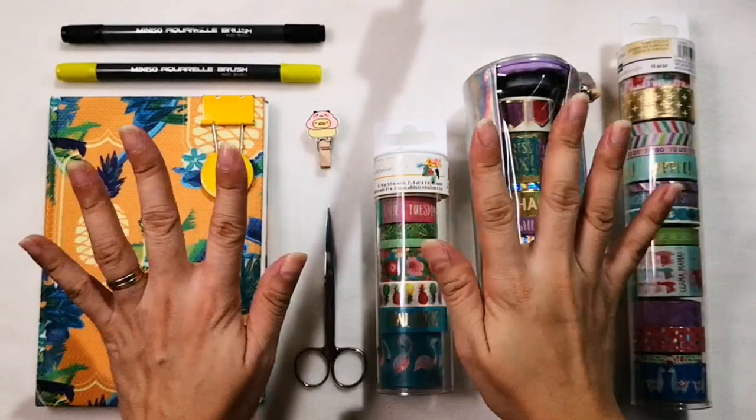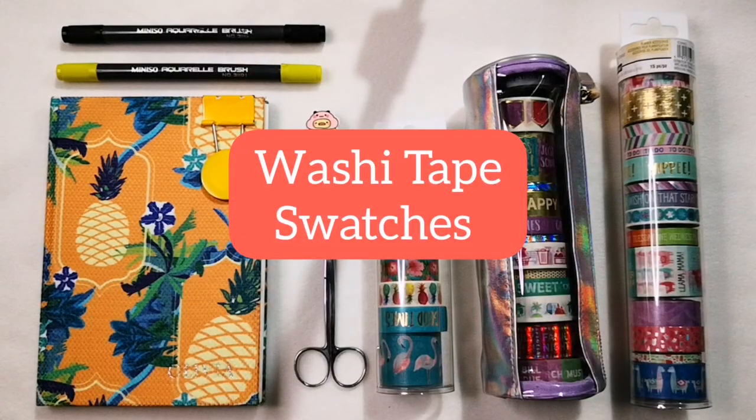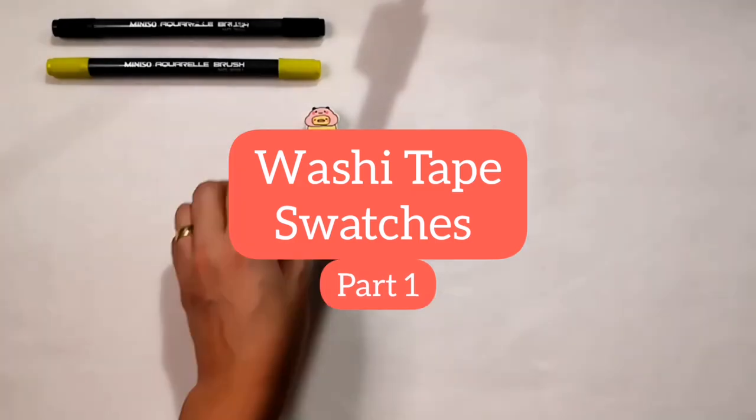Hi Lovedies! It's OC Craft here. For this video, I am going to swatch with you my latest washi tape collections.